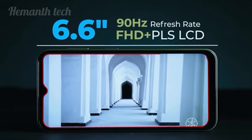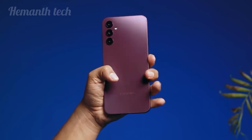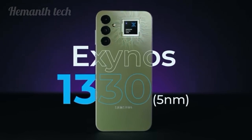The display is 6.6 inches, which is okay. This phone weighs 200 grams, so it's medium. The processor is the Exynos 1300, so it's medium performance.